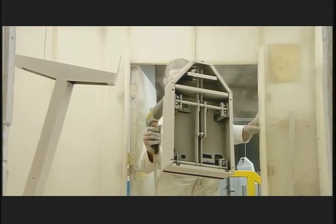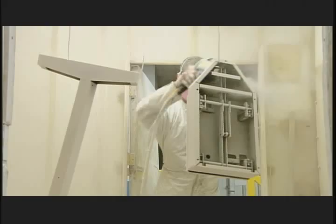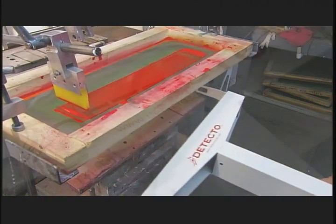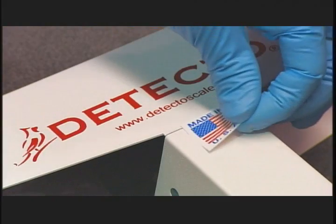The columns receive a coat of electrostatically charged paint that evenly coats the metal for a flawless finish. Once dry, a machine silk screens the brand name onto the column.